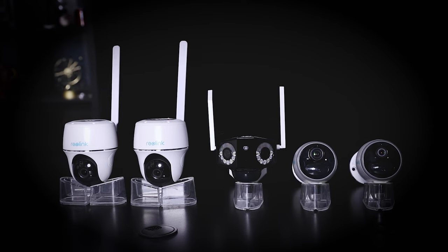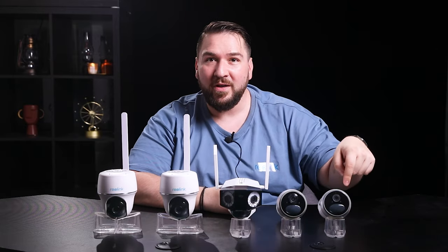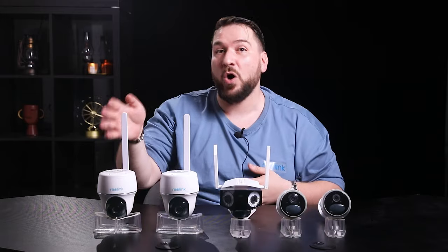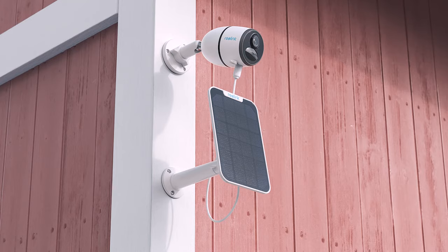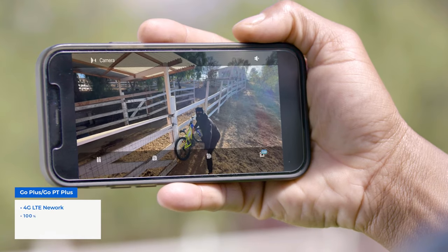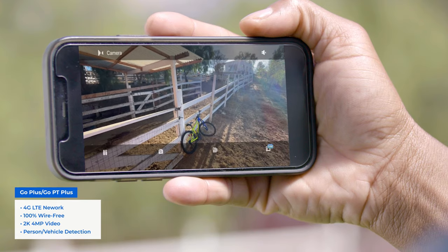Reolink has five models of 4G cameras for you to choose from: the Reolink Go, the Reolink Go PT, and their updated versions, the Go Plus and Go PT Plus, as well as the newly released Duo 4G. The Go Plus and Go PT Plus offer super high quality video in 2K and can differentiate persons and vehicles that appear in the camera field of view.